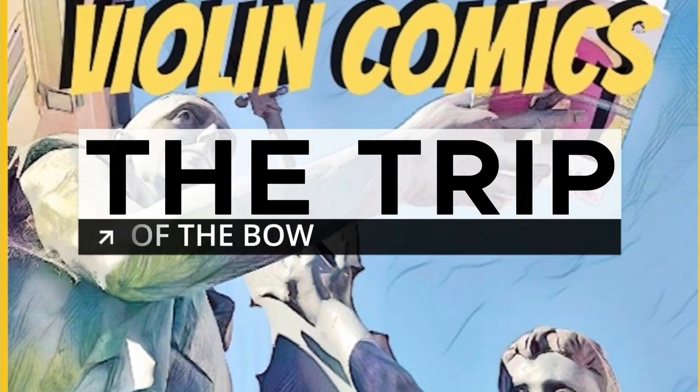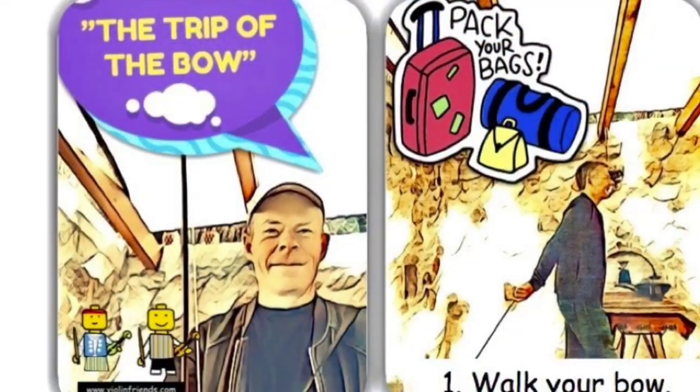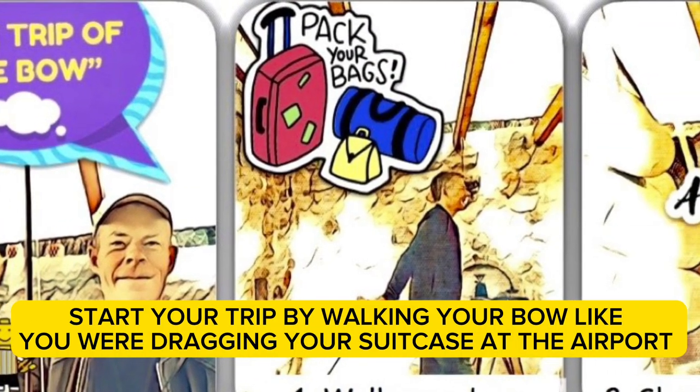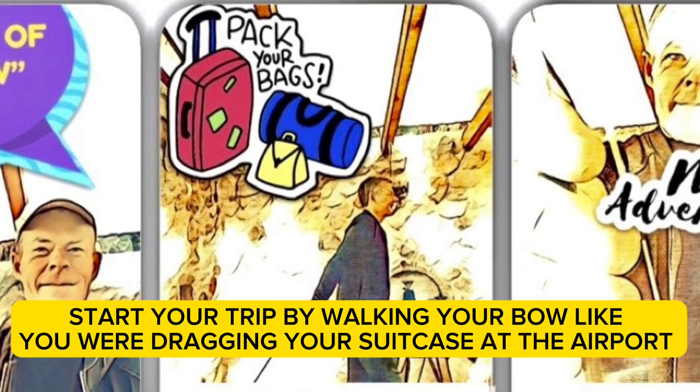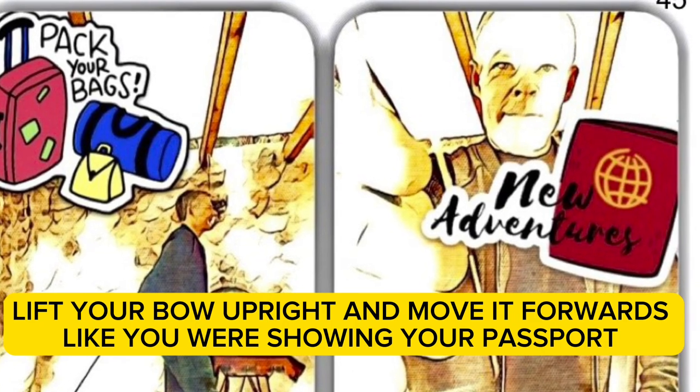The Trip of the Bow. Start your trip by walking your bow like you were dragging your suitcase at the airport. Lift your bow upright and move it forwards like you were showing your passport.